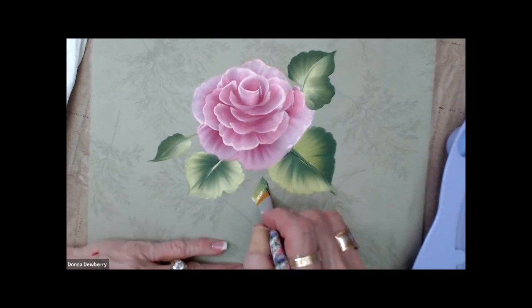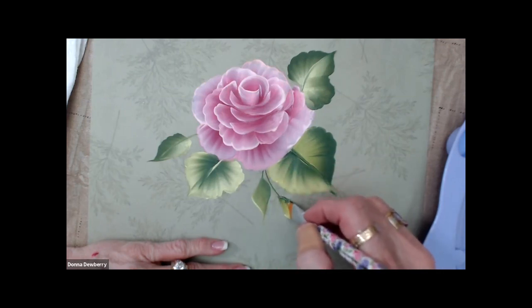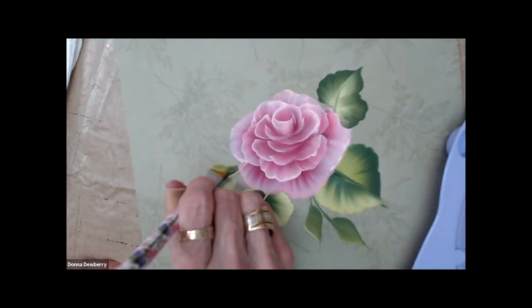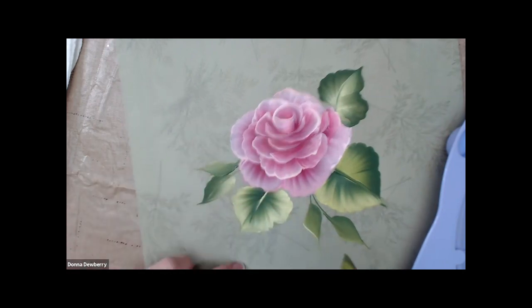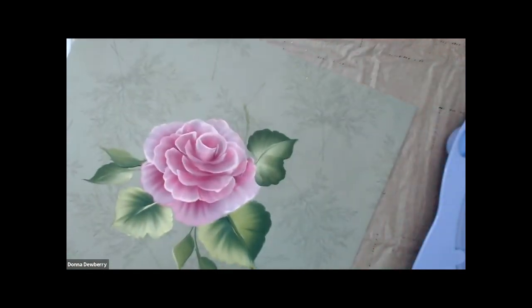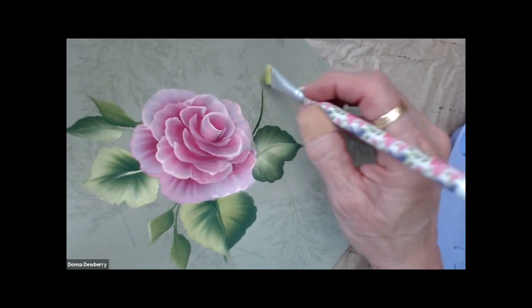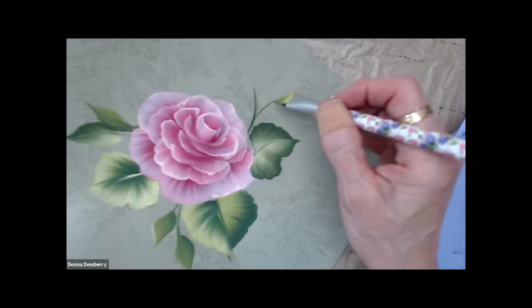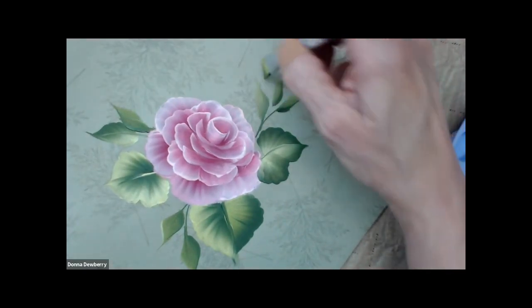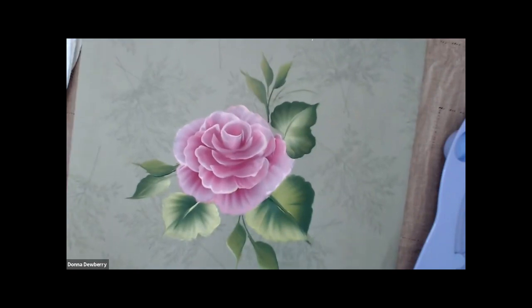You can get all five of these brushes on HSN.com — the shopping channel. These are my signature five-brush set and they've got my rose right here on the handle. A little thing I want to show you: if you're having a hard time using the chisel, this brush has a cut-away so all you're doing is touching the toe. You touch the toe on there and you can make little leaves, then pull stems into them — making it really easy.